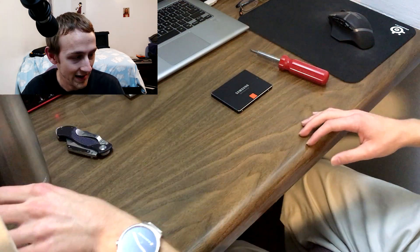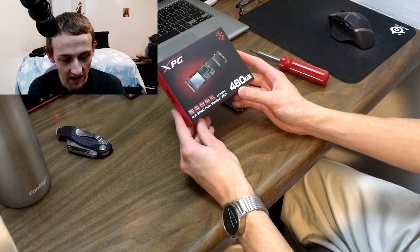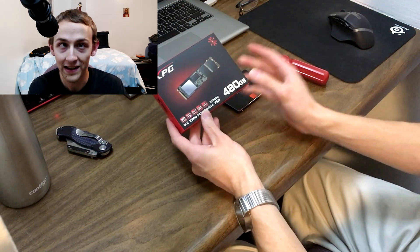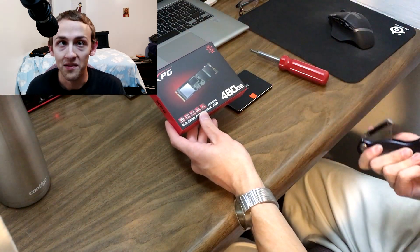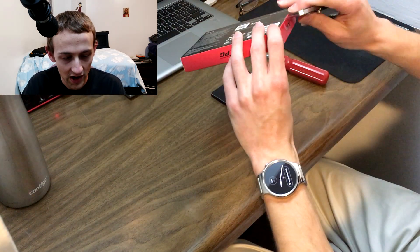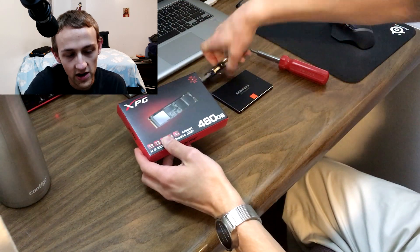It's finally time to upgrade. Check it out — this is an ADATA XPG SX 8200 with 480GB of internal storage. So that's about, almost twice as much. But let's take a look at what we have in here.